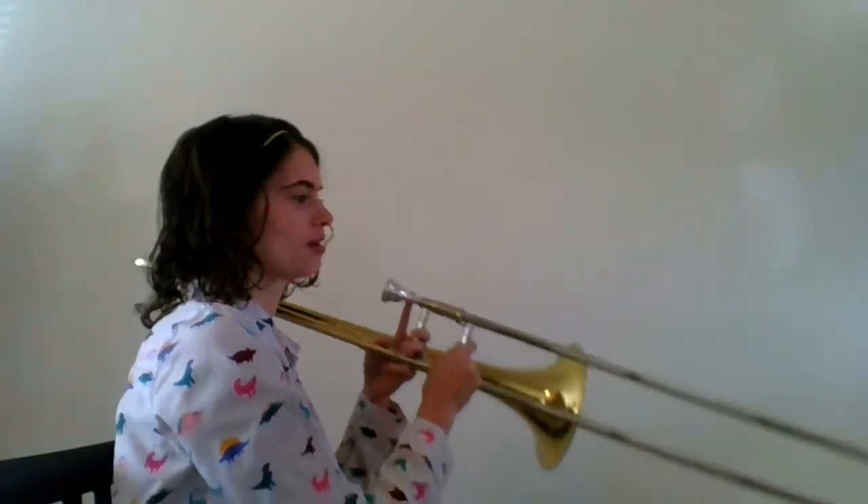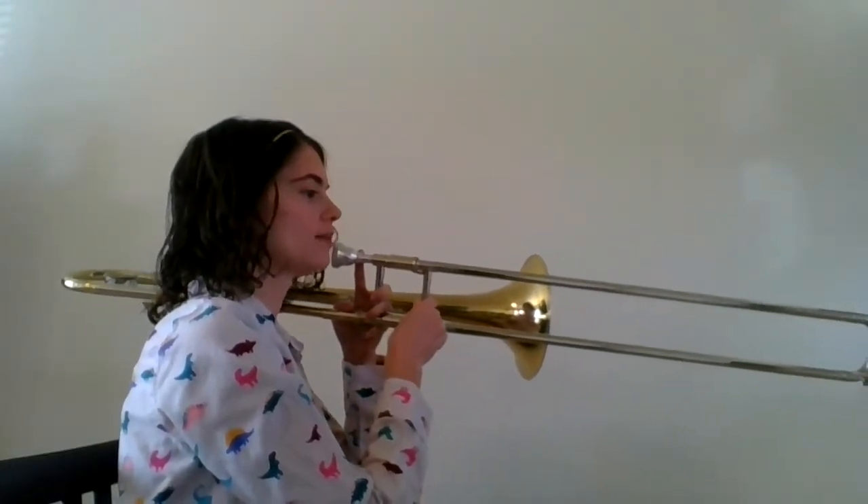Alright, let's slow it down a little bit and go over those note names together. Here we go. One, two, ready, go.